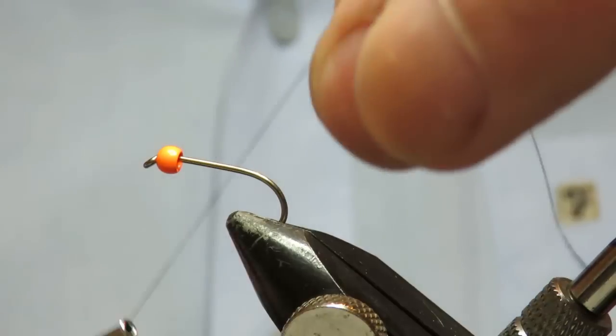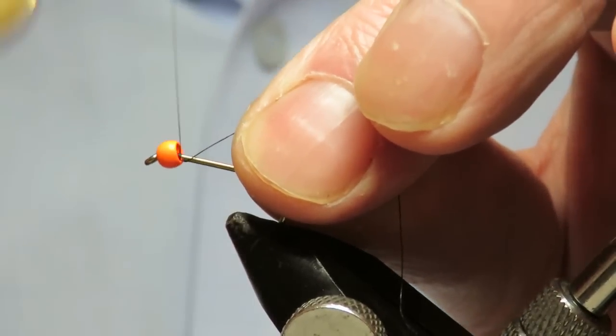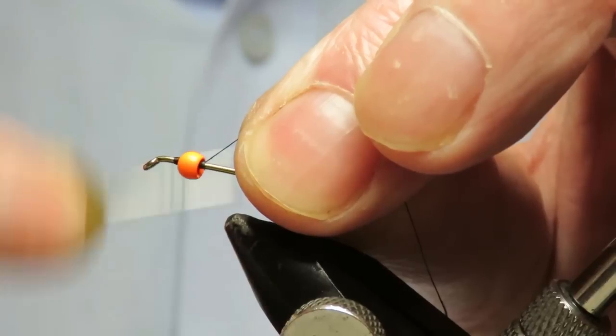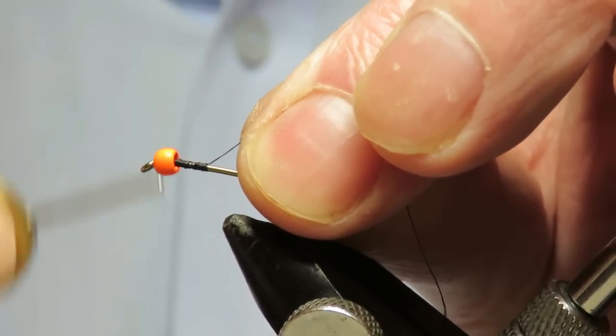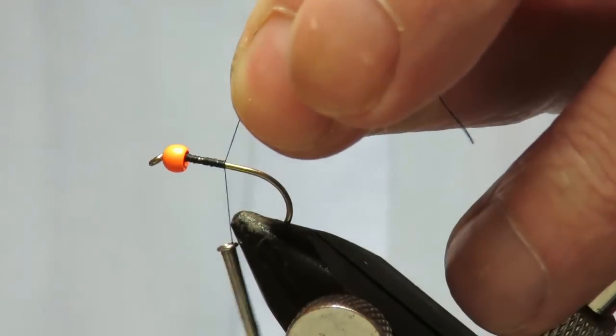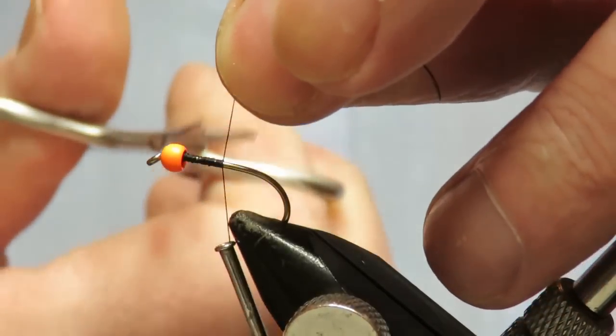We're going to run on some thread — doesn't really matter what colour, just got some black here. Just run that down, make a bit of a base, then trim it off.